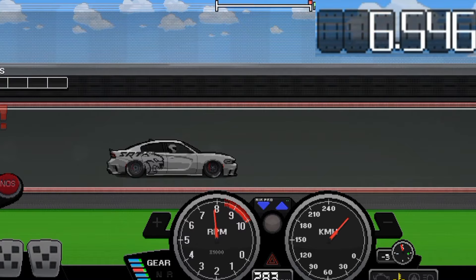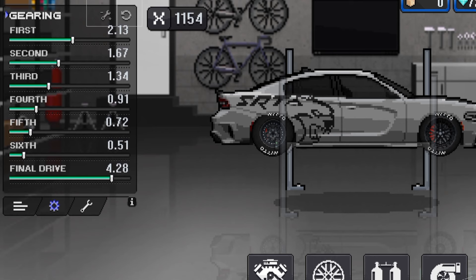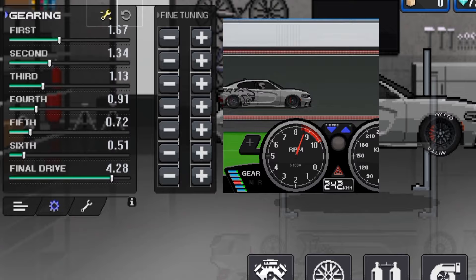If you are facing the same problem, just keep working as I told you. As you can see, the gears are way too far or too close to each other again, and that causes this problem. Just keep working with the method on the gears you face the problem with. For me it was the first three gears. Now after tuning, let's see how it goes.